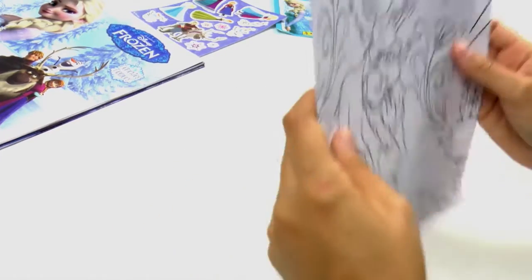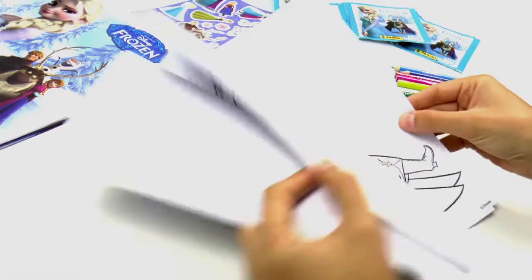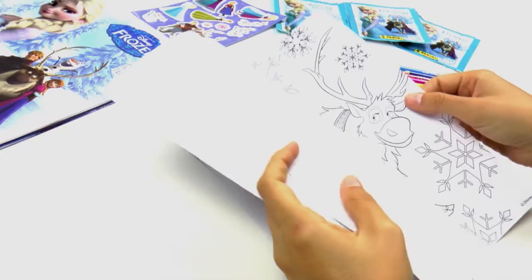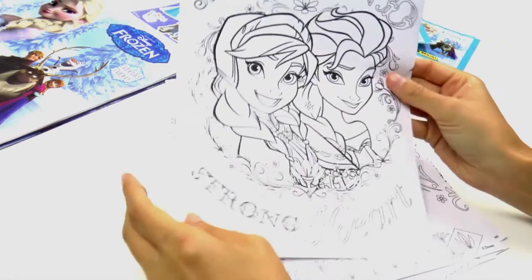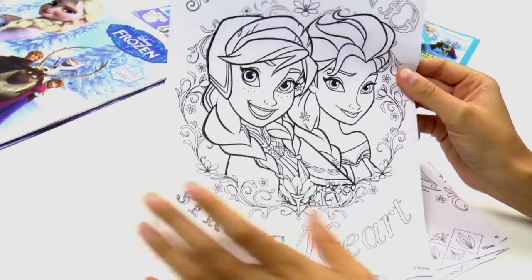So if you fancy it, shall we start colouring them in? What shall we start with then? Shall we start with this one? Yes, why not — the two sisters! So what do you think, kids? Shall we start with this one? Great, let's get started!